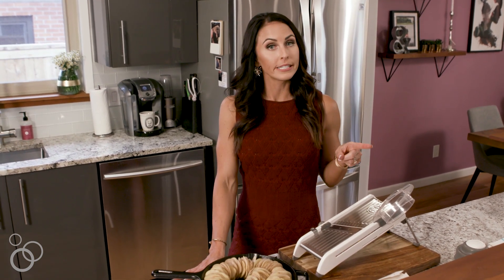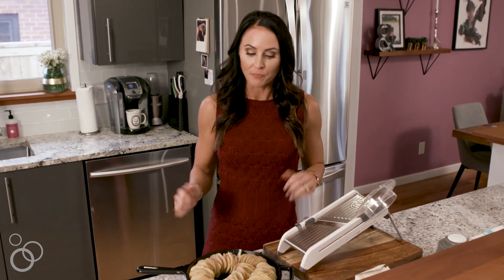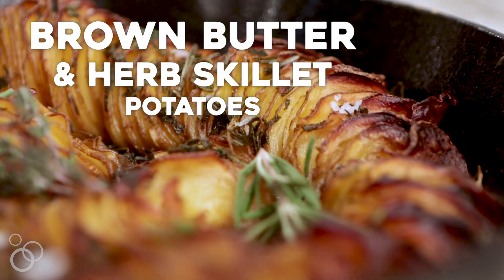Hey guys, it's Julie from Paleo MG and I have a special Thanksgiving recipe — but that doesn't mean you can only make it on Thanksgiving. It is such an amazing side dish. Since last Thanksgiving I've made this probably 10 times. It's so easy. This is my brown butter and herb skillet potato.